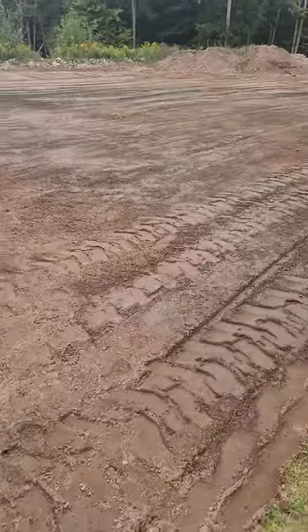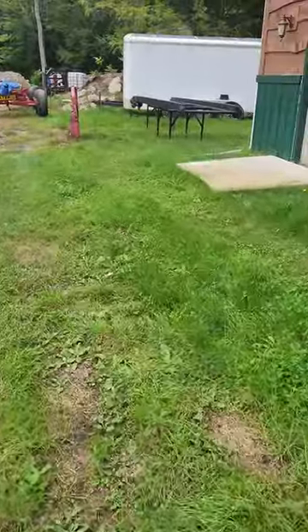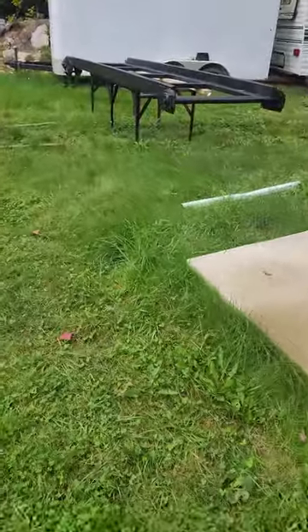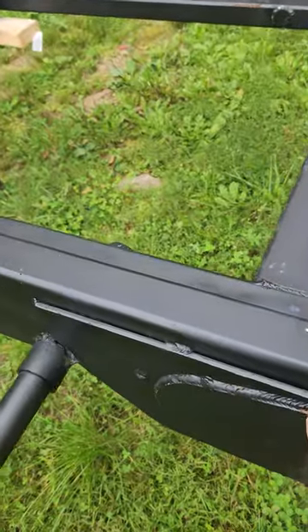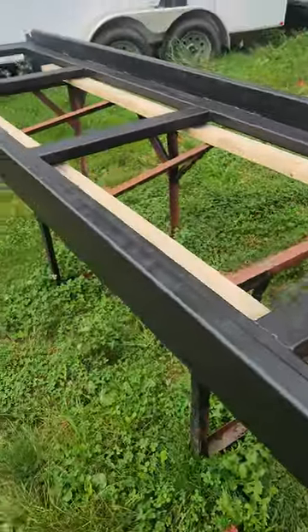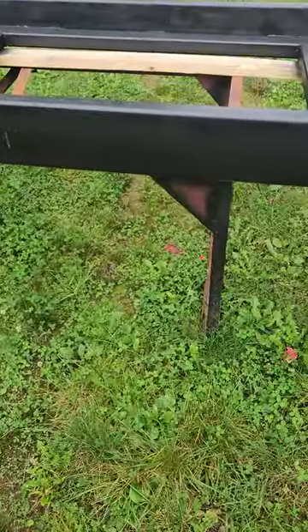Been working on things getting ready. Today is Sunday — there are the dump rails for the trailer. Got it all primed pretty much, missed some spots, and still got some spots to weld here, but not too many.